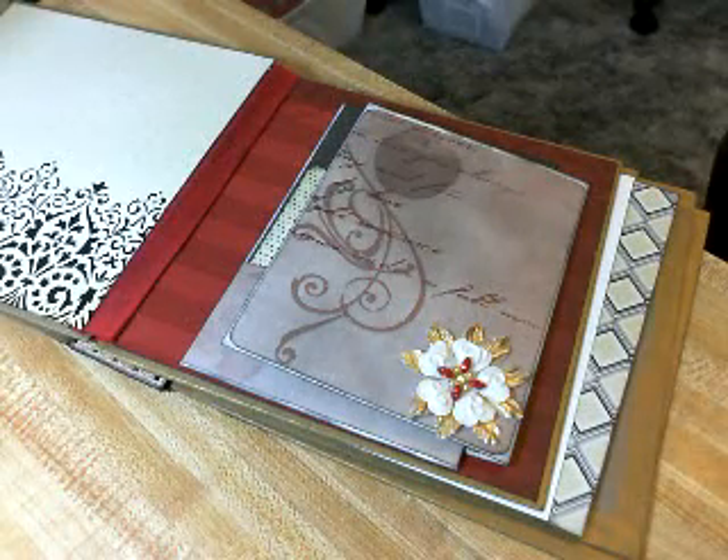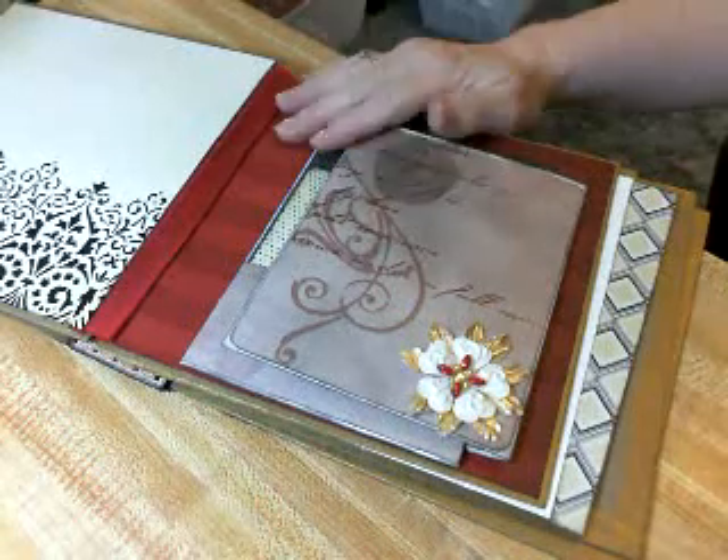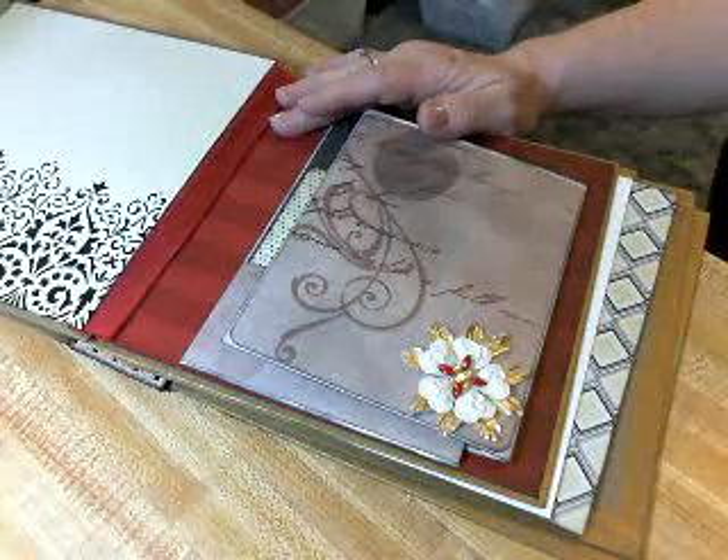Hola, this is Sharon, Suraleya1, and it's taken me all day to work on this page. I can't believe it.